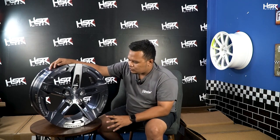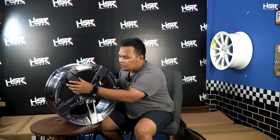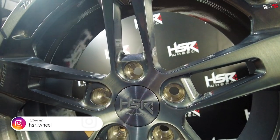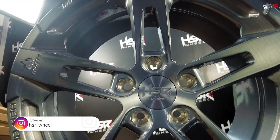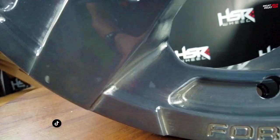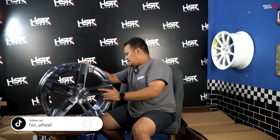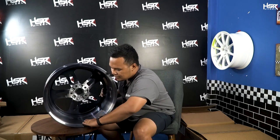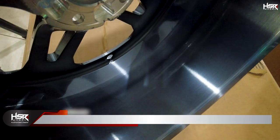Selain modelnya yang keren, gue juga suka finishing dari velg ini. Kalau teman-teman bisa lihat secara detail, ada semacam brush-brush gitu. Gue suka banget — sampai ke detail-detail sini juga brush banget. Velg ini hanya tersedia satu set saja untuk saat ini. Grab it now — hubungi toko-toko terdekat atau kalian bisa DM ke Instagram HSR Original, HSR Wheel, dan HSR Forge. Bagian dalam velgnya juga detail dan mulus banget. Gray brush-nya itu emang berasa banget.